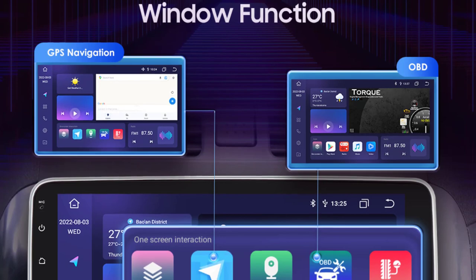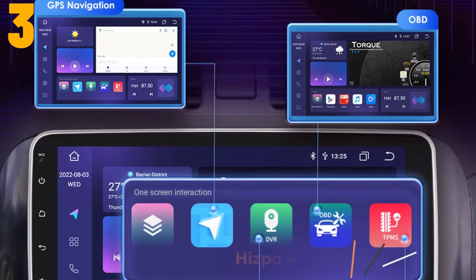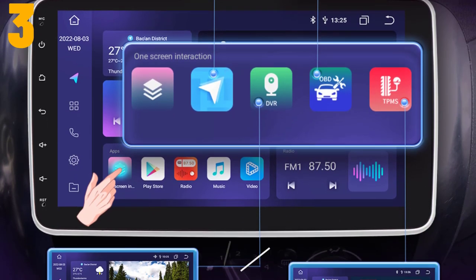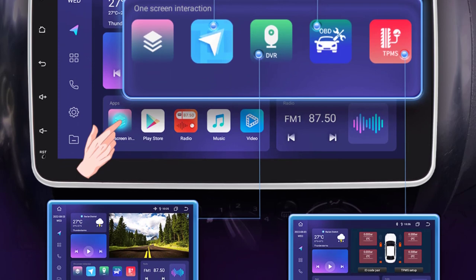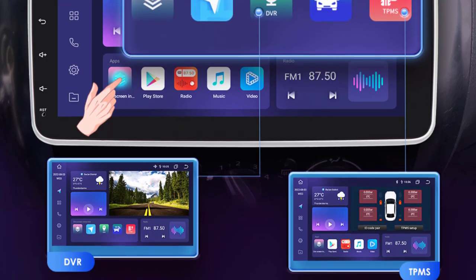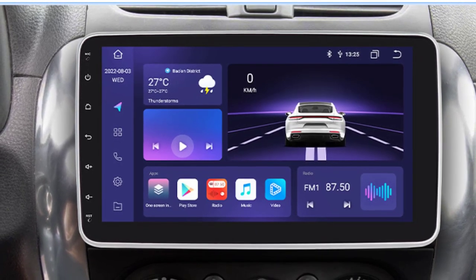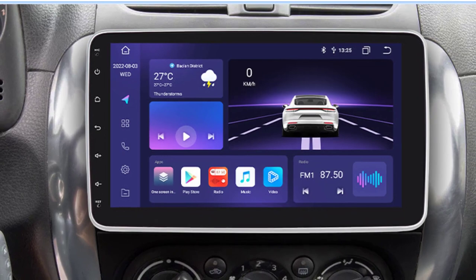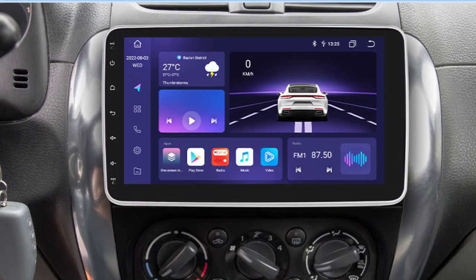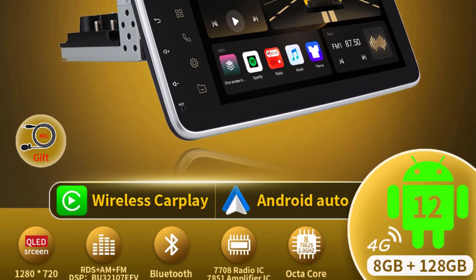At number three we've selected the eSpo Android 12 Car Stereo. Specifications: brand name eSpo, RAM 4GB, interface two USB ports, operating system Android 12, output power 45W x4, voltage 12 volts, material type ABS and metal, item weight 2.1 kilograms, item size 265mm x 155mm, max external memory 256GB, ROM 64GB, resolution 1280 by 720, display size 10.1 inches.